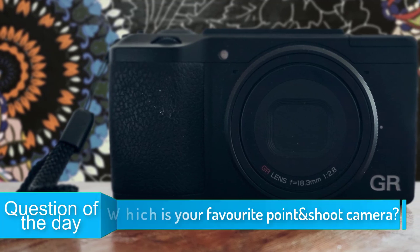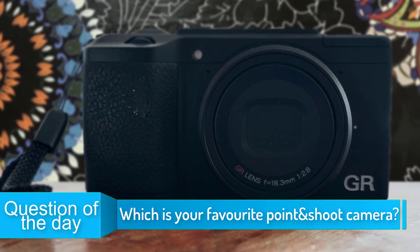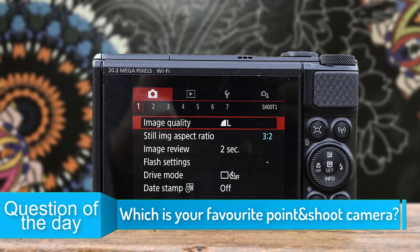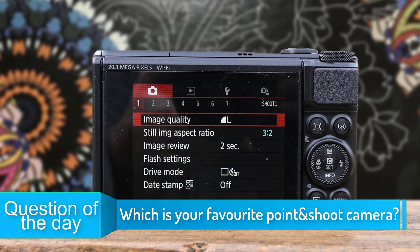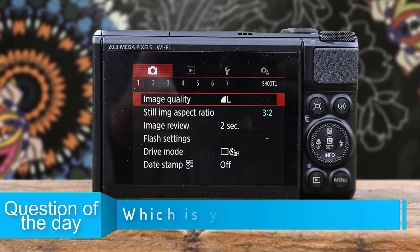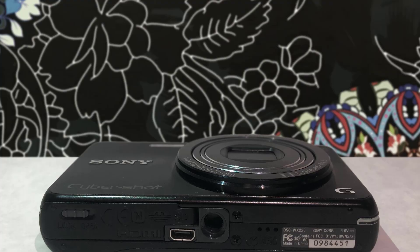In today's video, we are going to check out the top 5 best point-and-shoot cameras in 2019. I made this list based on my personal opinion, and I tried to list them based on their price, quality, durability, and more. To see the price and find out more information about these cameras, you can check out the description below.